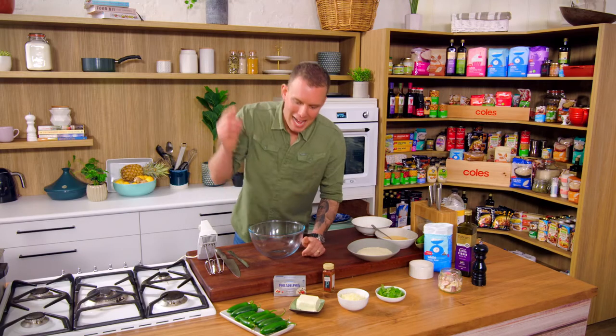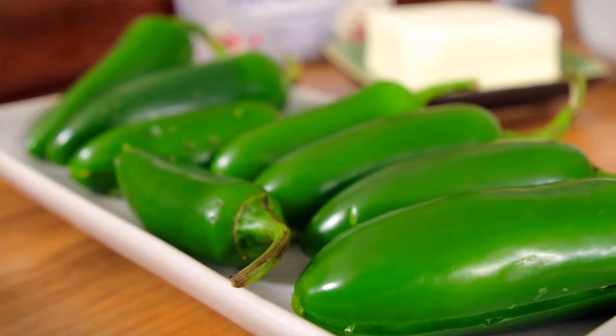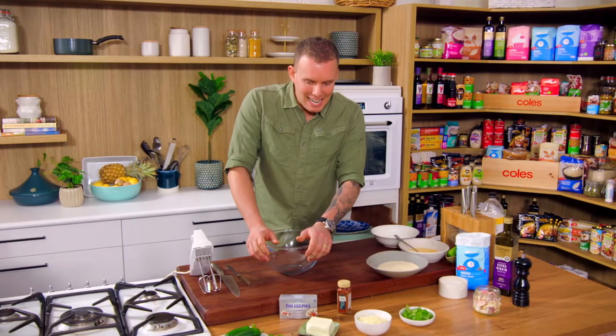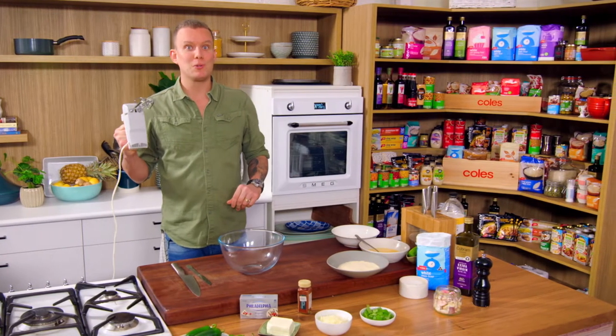Today we're going to be making some jalapeño poppers. You go to any Mexican restaurant, any little bar, they're going to have them as a snack — beer snacks, absolutely perfect. I'm going to run you guys through how to do it and I've got all the tools to make that happen.